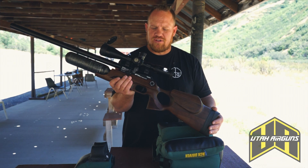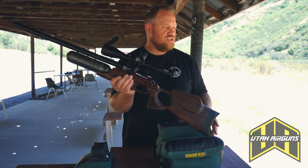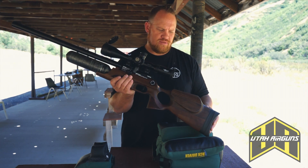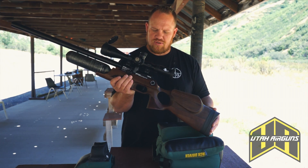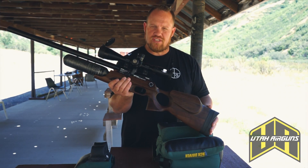We'll put some pellets down range, but I've already shot a little bit. Spoiler alert — it shoots very, very well. Quiet, smooth. We'll do some video, we'll shoot that, and we'll see what you guys think.